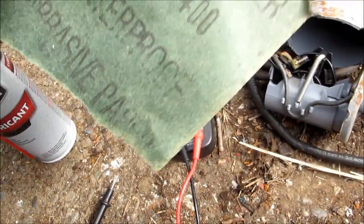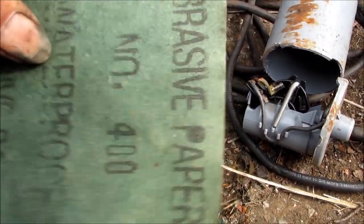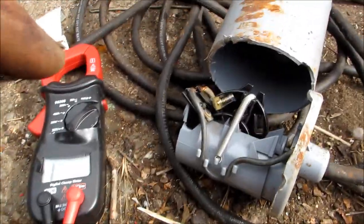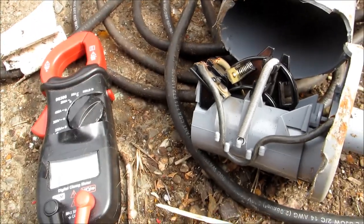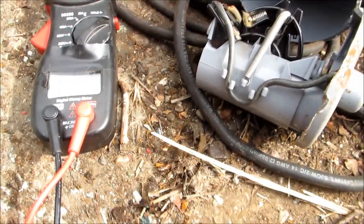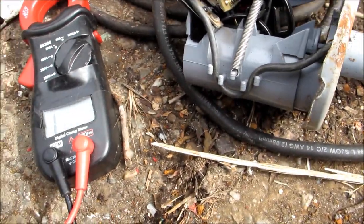I have some 400-grit sandpaper — you can go wet or dry. When you wet it, it softens up a bit and is less abrasive. That might be the best approach because there may be a particular coating on this and we don't want to disturb it too much, just clean off any major pits.